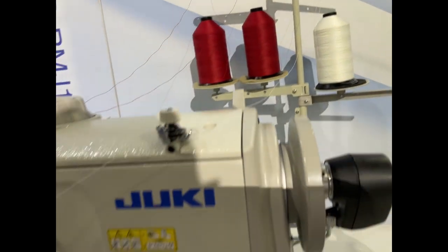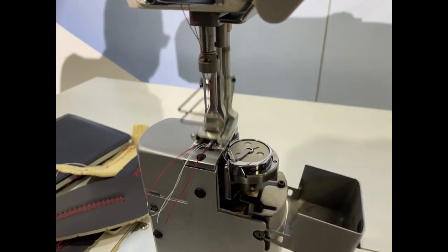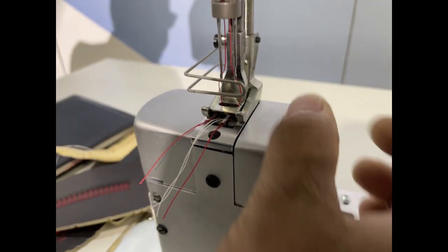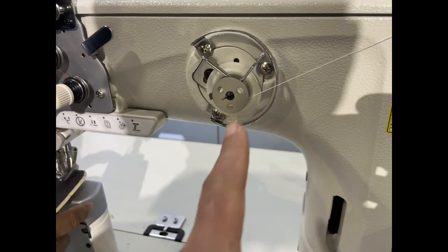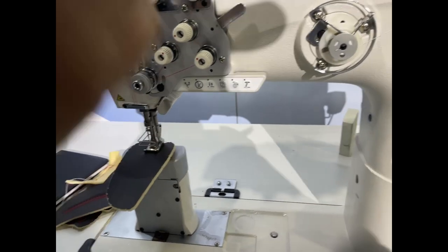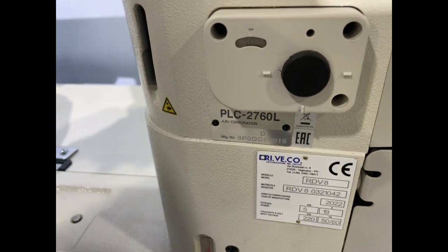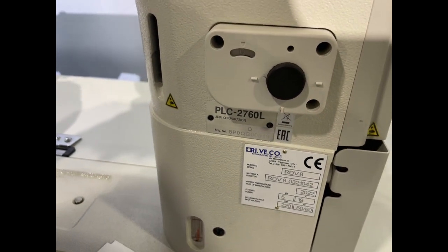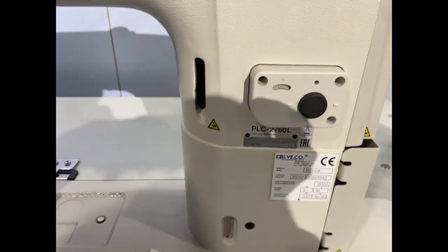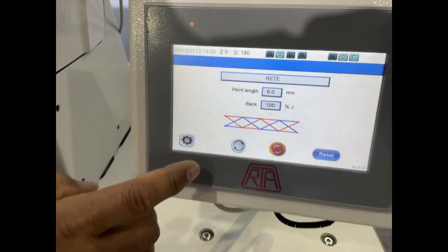These are all heavy sewing double needle post bed machines. We're showing the bobbin — this is a special Juki bobbin. It has automatic bobbin winding. The difference between this one and the other post bed model is that this 'L' version is for heavy duty material. You can sew up to 207–210 tex thread, whereas the other one was 135.